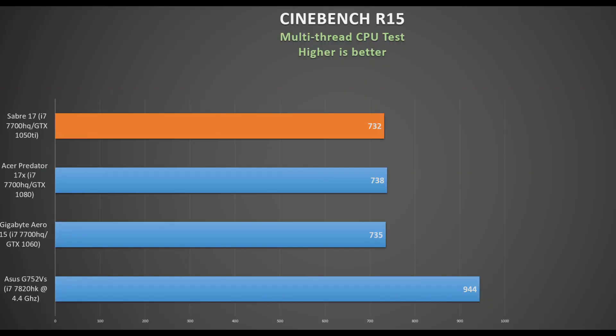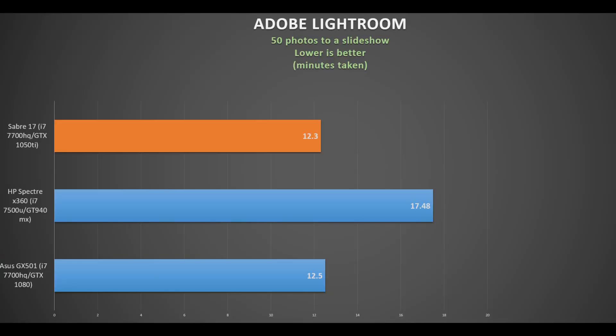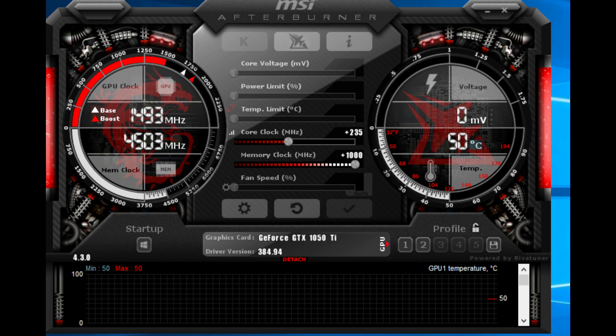Cinebench R15 multi-threaded gives a score of 732 points, right in line with other models with the same CPU. Using Adobe Lightroom to convert 50 photos to a video slideshow takes 12 minutes 18 seconds — great performance that even beats the ASUS Zephyrus, which costs twice as much. Using MSI Afterburner I achieved a nice overclock with an extra 235MHz on the core and the memory maxed out, so I show frame rates both stock and overclocked.